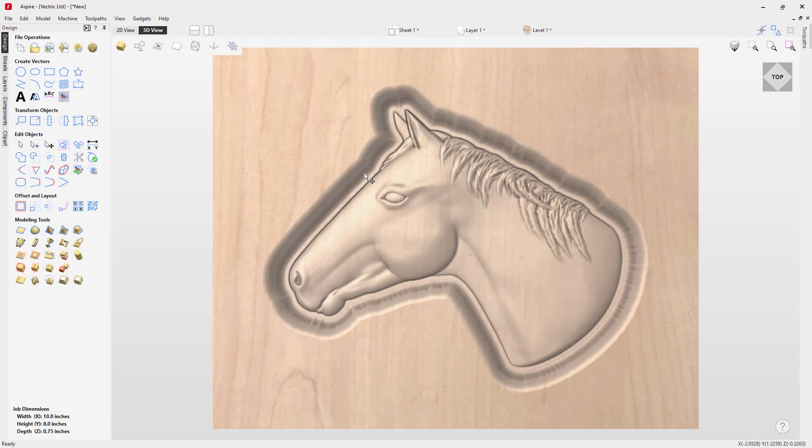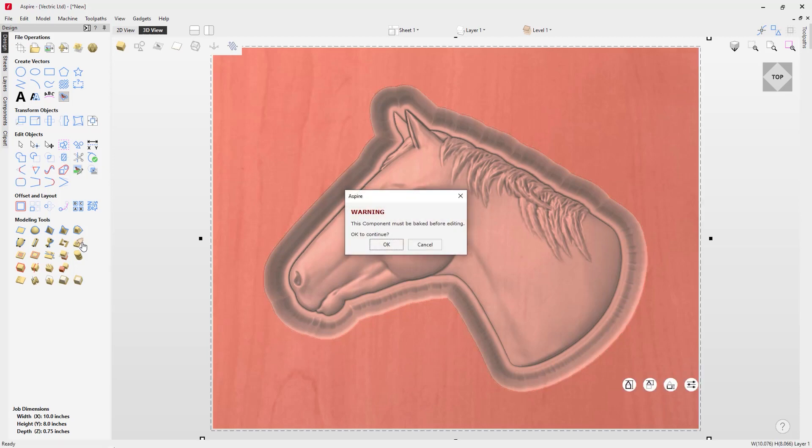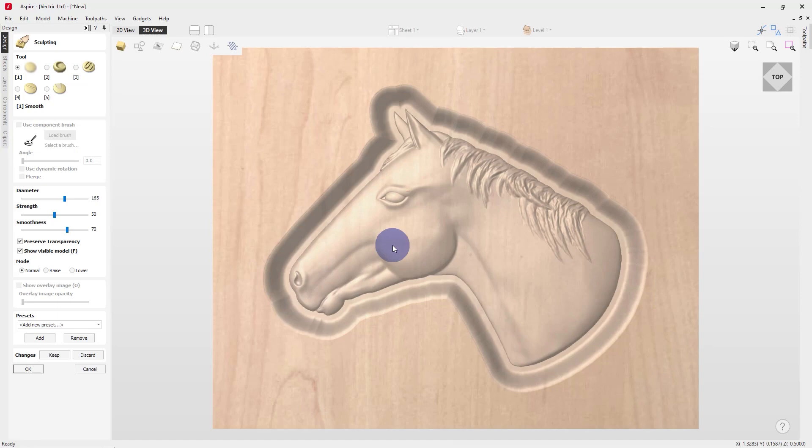The next step is to sculpt the edge of the dish to give it that hand carved look. I'll hold down Shift and select the dish and the zero plane, then go into the sculpting tool. The component needs to be baked before we can edit it, so we'll choose OK. We'll choose the smudge sculpting tool — diameter, smoothness, and strength all come down to personal preference for the scale of your part. You can also save your brush settings as a preset if you'd like.